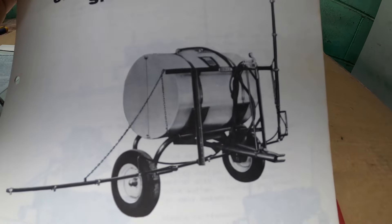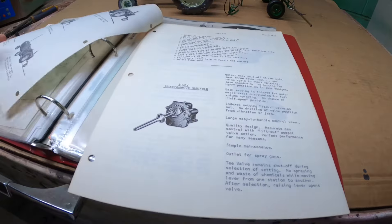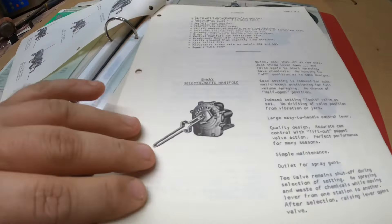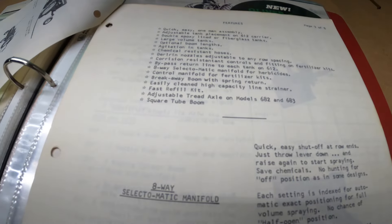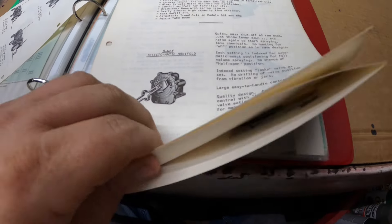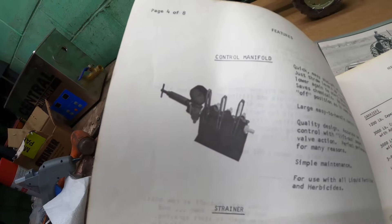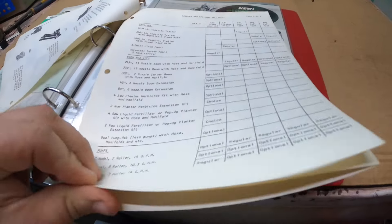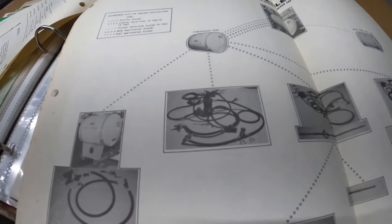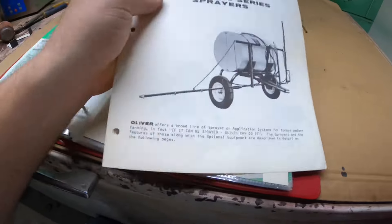Here's a sales notes sheet on it. The frame has the oval logo on it. It shows the same stuff we just saw in the final brochure, but this tells the dealer or salesman what kind of stuff to talk about — the Select-O-Matic, and you can even see it says T-Valve on it, so that's T-Jet's brand of stuff. Strainers and the pressure reducer. Sales notes are neat because they tell you what the company wanted the dealer to tell the customer.